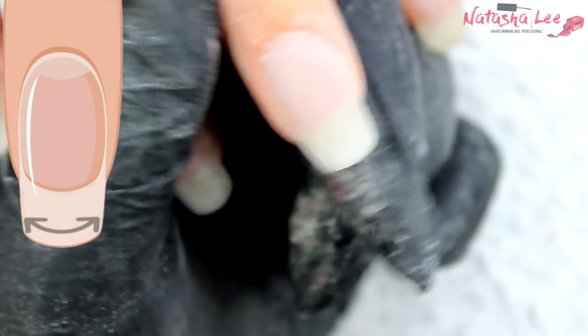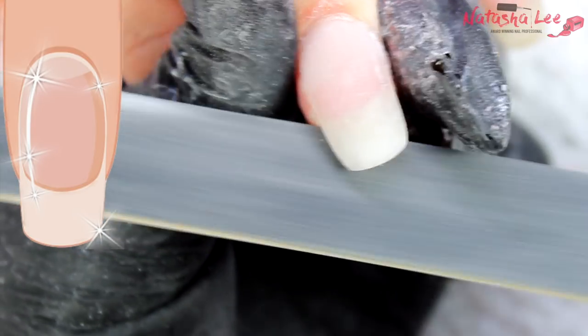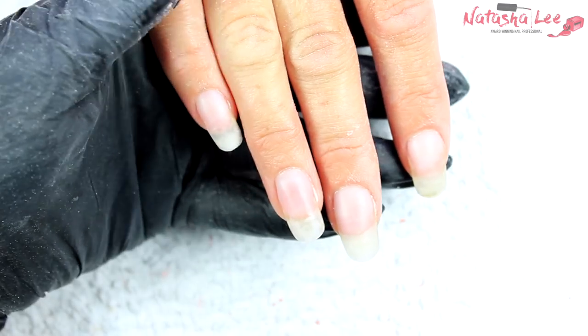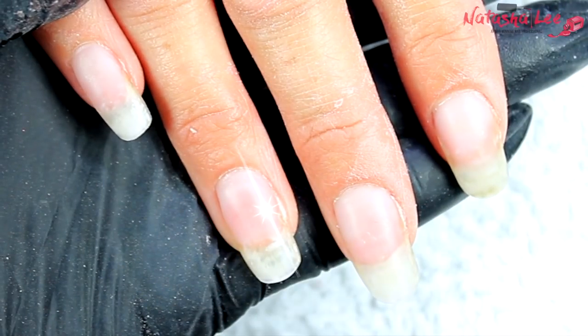The ultimate purpose of these filing techniques is to produce such a smooth nail that you get the most amazing line of light. When you cleanse the finished nail, you want the line of light to be perfectly straight — that's a sign of a perfectly applied nail without any lumps or bumps. You can turn the nail in the light to make sure the whole nail is smooth with that straight line of light.